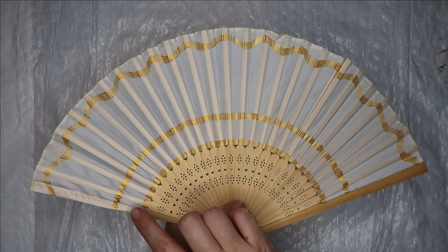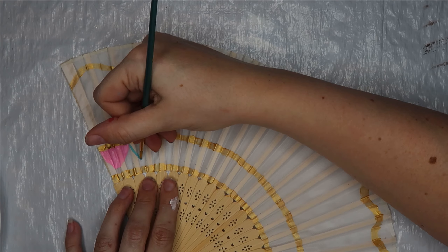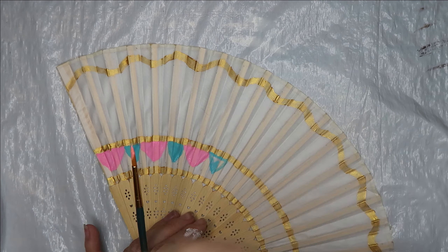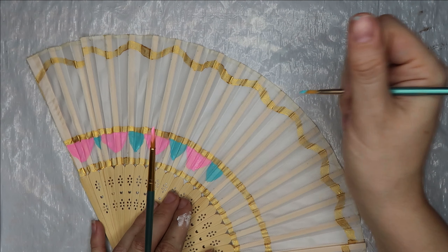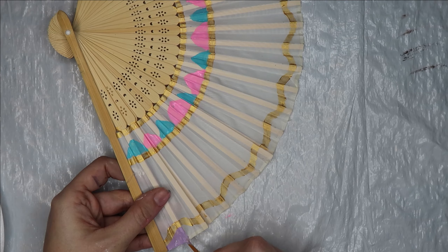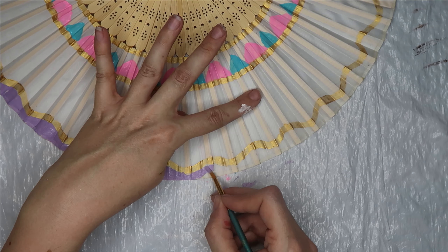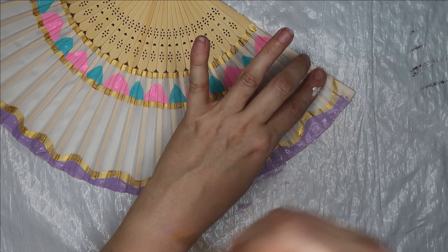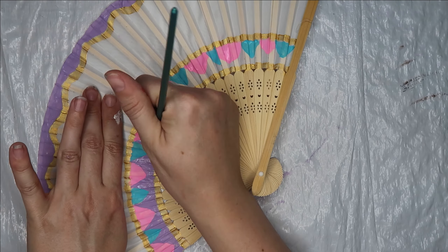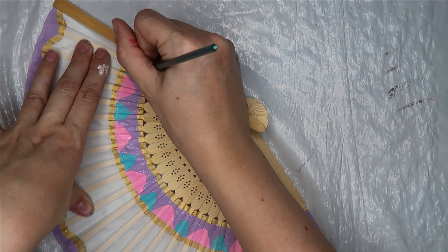For my Mrs. Potts fan, I used many of the same techniques for getting even vertical lines as I did on my first fan. Once the gold lines were down, I started at the bottom and alternated between teal and pink little scallop shapes, making the pink ones slightly larger than the teal ones. Once the scallops were done, I filled across the top with lilac paint — the gold squiggle with the lilac above it represents her little teapot lid. I did the bottom lilac section last to make sure the pink and teal scallops had dried completely before painting over them. That way I could use the lilac to clean up my edges and make the scallops nice and pointy at the bottom.